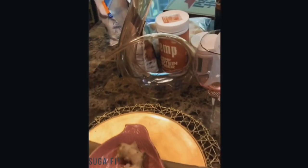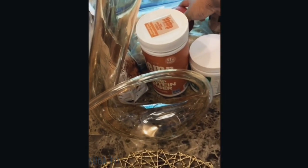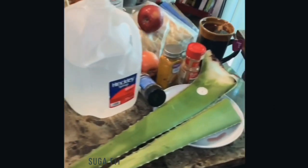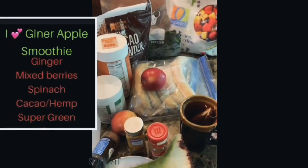I don't know. And I need apple. I think that's it. I'll just list my ingredients real quick before I blend it up.